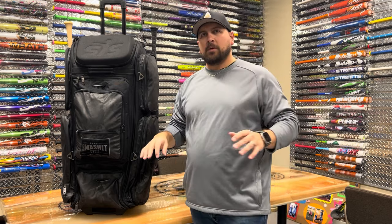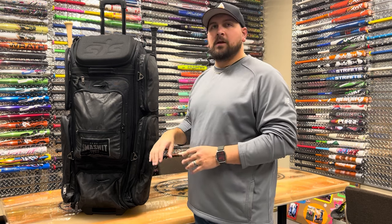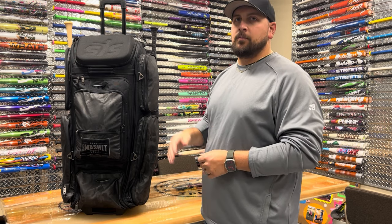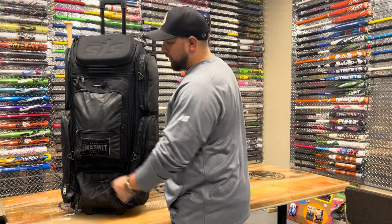This is extremely modest — this is not by any means everything you might need, but this is everything that on a standard weekend tournament you may load up in your bag, plus some. So we're going to start on the outside and work our way in.